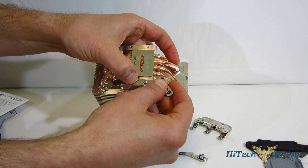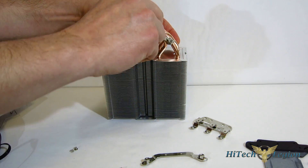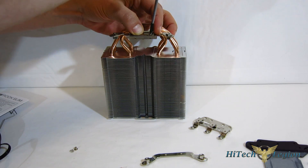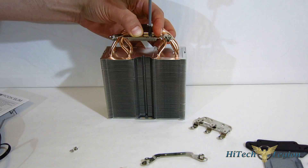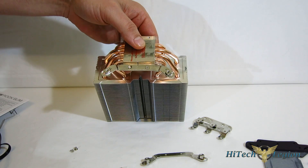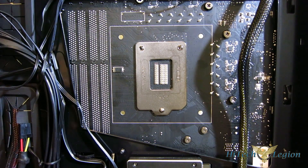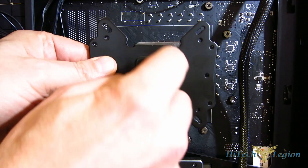Then the Intel brackets go on just like the AMD brackets did — line it up and four small screws hold the retention brackets onto the cooler. With the pre-assembly work done, we move on to the case. First step: get the back plate into place. It's a one-size-fits-all back piece, and you'll notice it's notched — so if you're doing Intel, make sure those notches are lined up correctly.